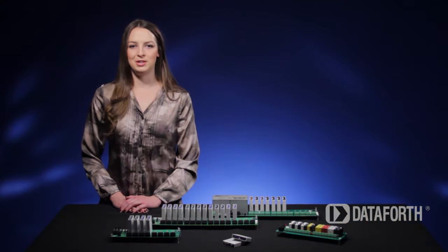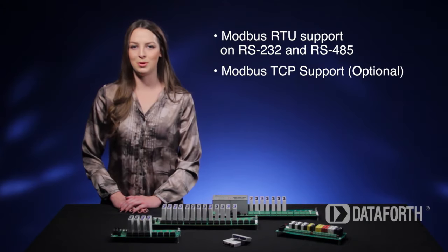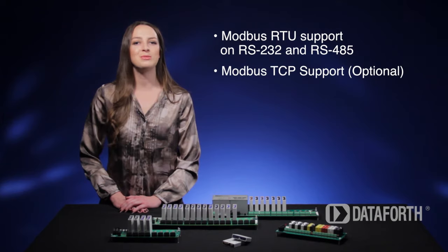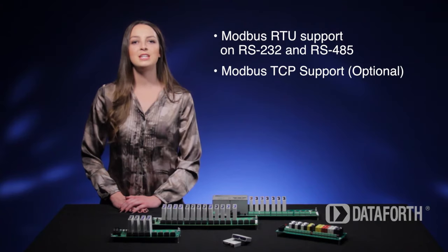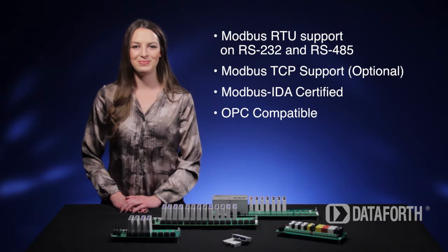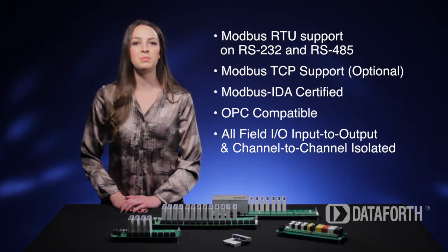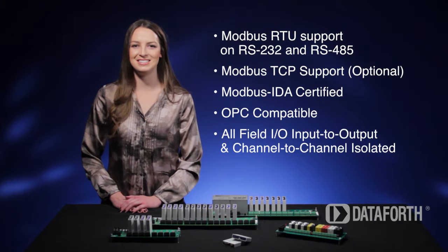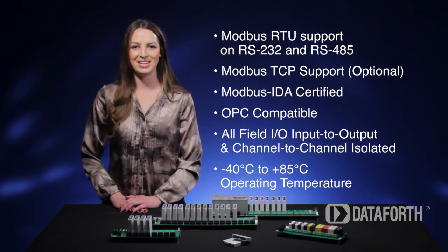Because the SLX200 implements industry-standard Modbus RTU and TCP protocols, it enables communication with many existing third-party software tools and HMI SCADA packages. It is fully certified by Modbus IDA and OPC-compatible. To ensure the highest protection, all field IOs are input-to-output and channel-to-channel isolated.